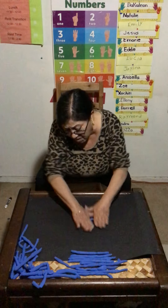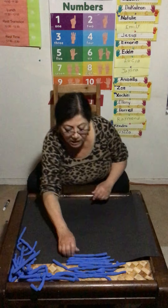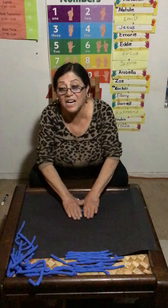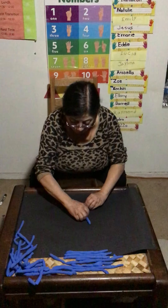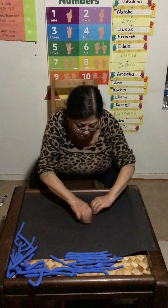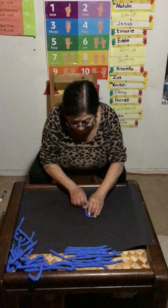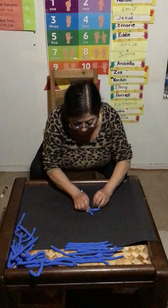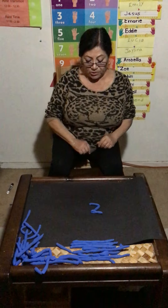This is number one. I know you know the numbers. One. We're going to make number — what number is next? Do you know your numbers? What number is next? Two. Let's do number two. This is number two.